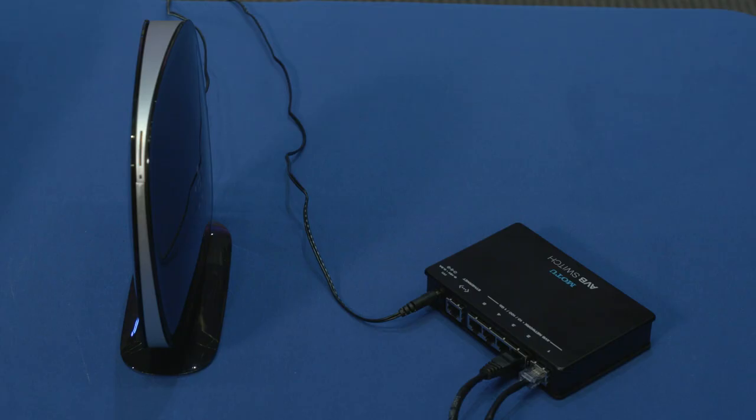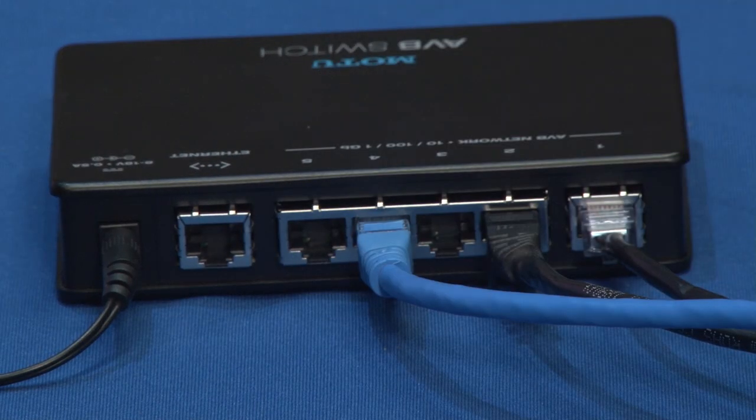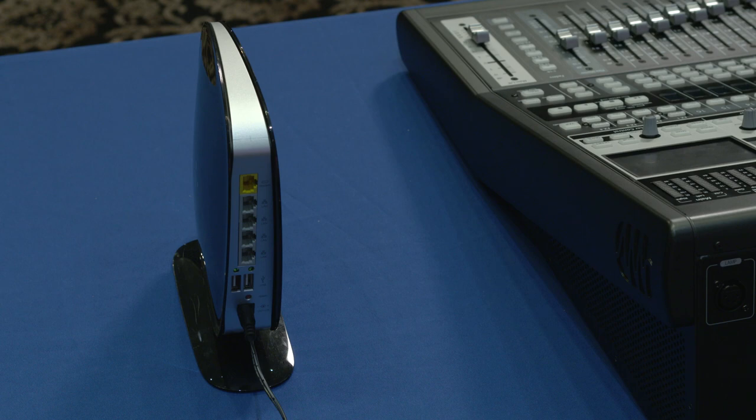If you'll be using a wireless router for wireless control, you'll also need to connect the wireless router to the AVB switch. When connecting to your wireless router, be sure you're connecting to the local area network or LAN ports, and not the wide area network or WAN port that's used to connect to the internet.